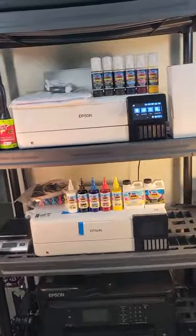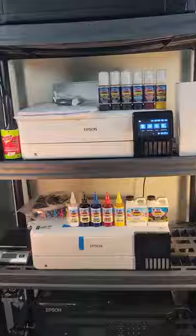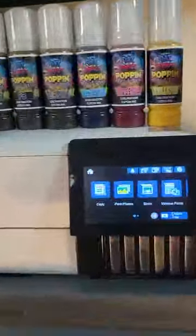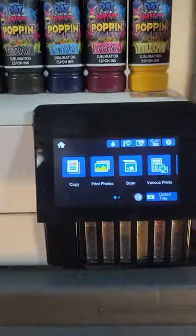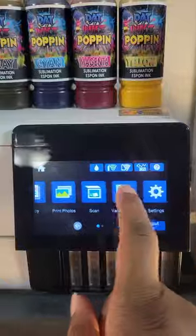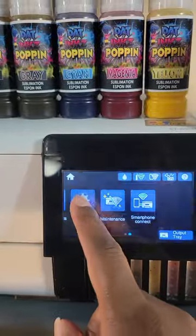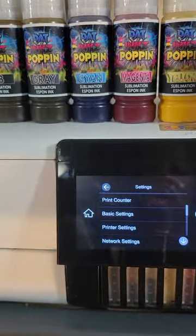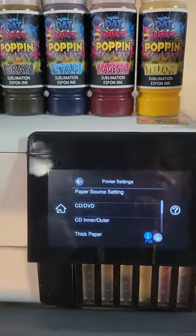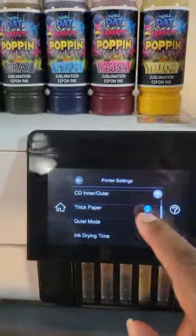The first thing I do when I set up my sublimation printer is make sure it's turned on. Let's get up closer to the printer. As you see here on your LCD screen, we want to scroll all the way over until we get to Settings. Click on Settings, and we want to click on Printer Settings, and what we want to do is Thick Paper.